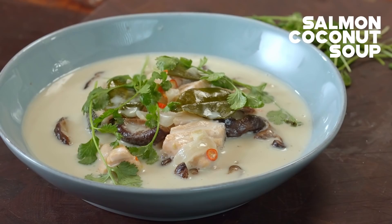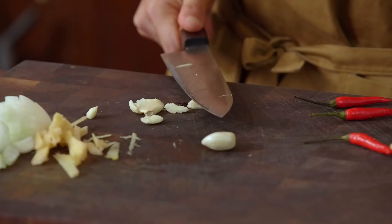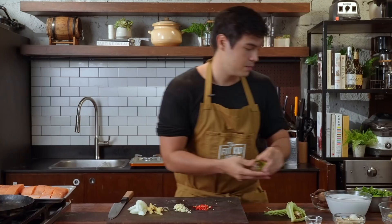For aromatics, we have some lemongrass — just kind of open that up. You can chop this up if you want; I'm just going to tie it so that eventually I can fish it out easily. Next, we have some ginger, some onions, some garlic, and some red chilies. We're going to chop all that up. Next, we're going to use some lime leaves — you can use fresh ones or dried kaffir lime leaves, which we can add to the broth later.